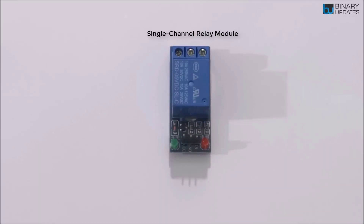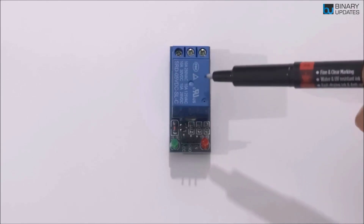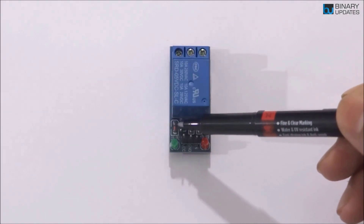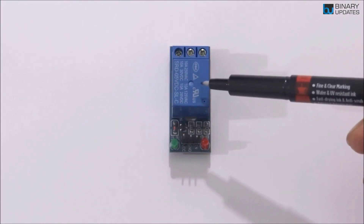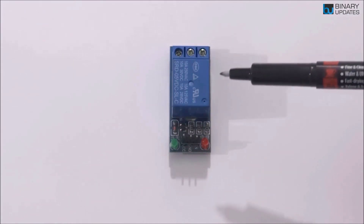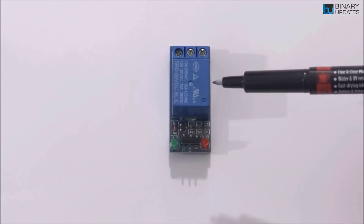Here we have a standard single-channel relay module. In the market there are many different relay modules — two channel, four channel, eight channel, and more. This relay module operates on 5 volts, and the reason we use this module instead of a bare relay is because it comes with built-in driver circuitry. The driver circuitry consists of a transistor and a protection diode along with the actual relay inside this blue box, which allows it to operate when connected to a microcontroller.